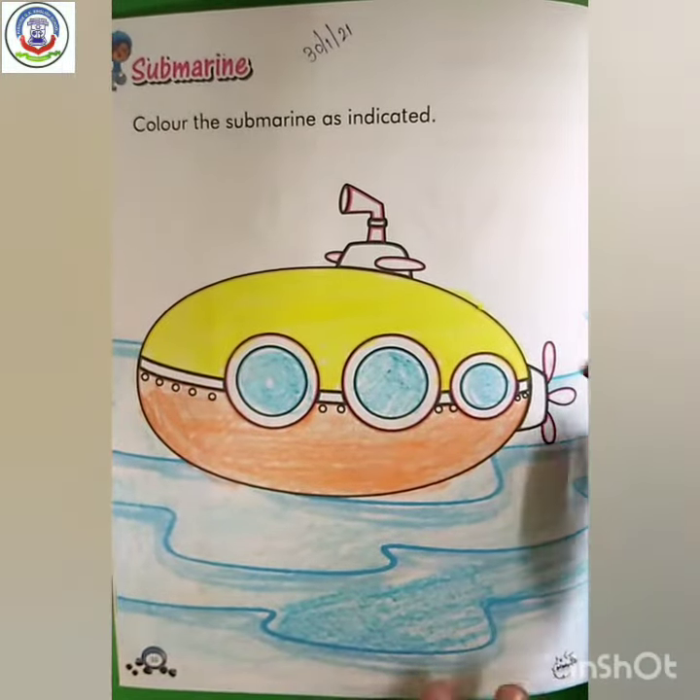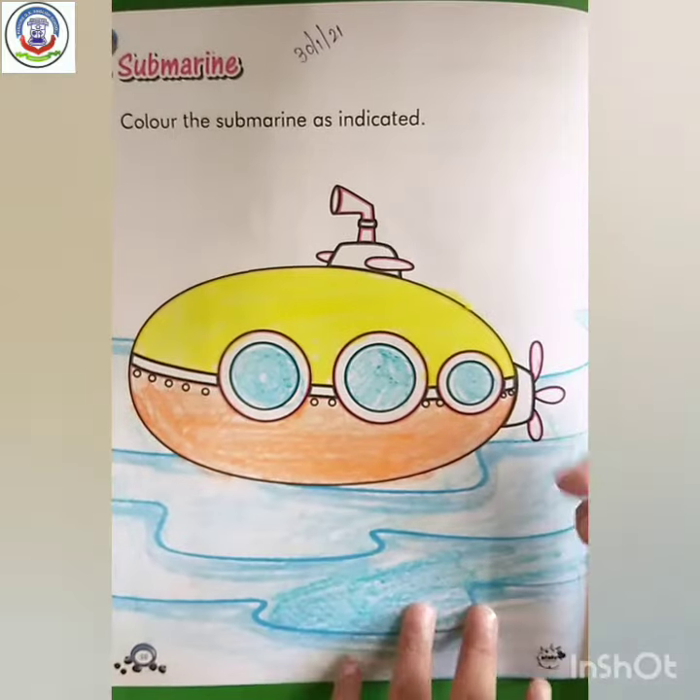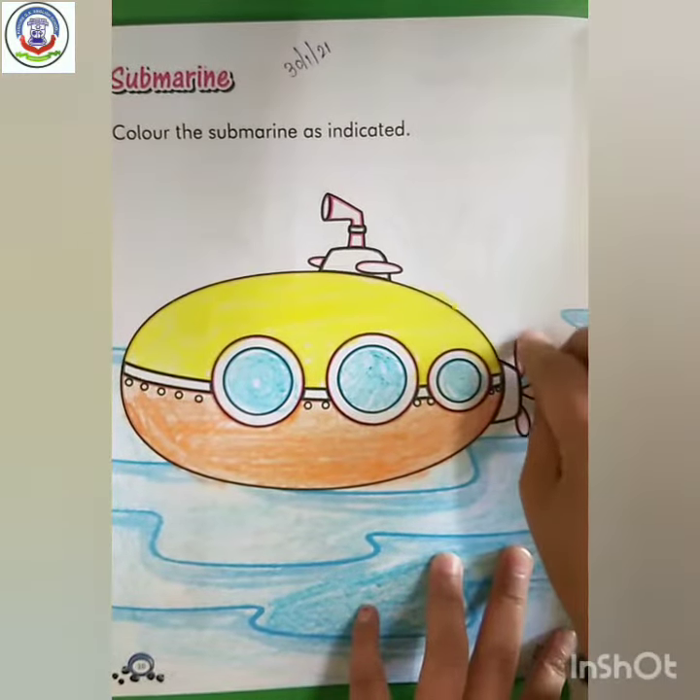Now next. Here, which color is this? Pink. So we have to fill pink color.